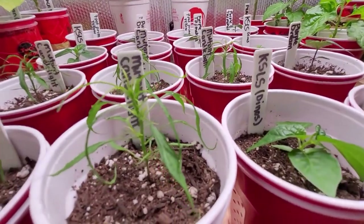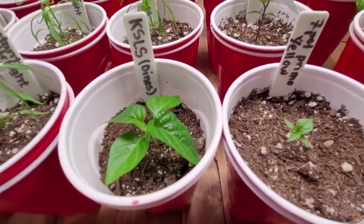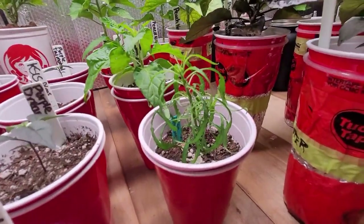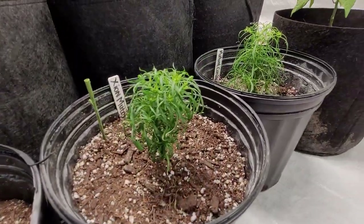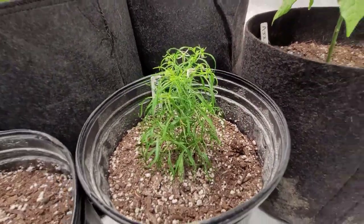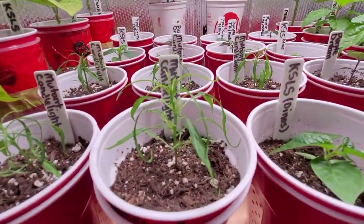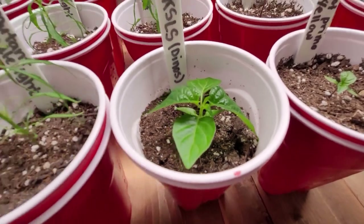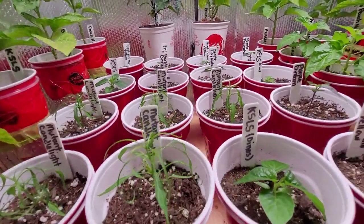I want to talk about these mutants for a moment because they're very interesting. You can see this looks nothing like a pepper plant but believe it or not these are mutant candle lights, and this guy here is a Zion mutant — I've got another Zion mutant over here, and another mutant candlelight. For whatever reason these mutant strains started growing more fern-like leaves instead of regular pepper plant leaves, and it's kind of become a bit of a community project to try to cross them and get these mutant strains more prolific.